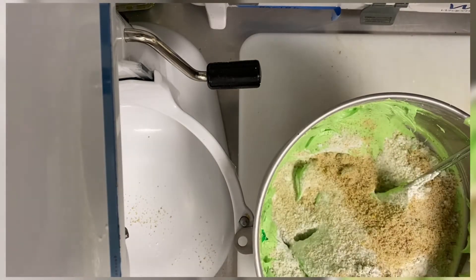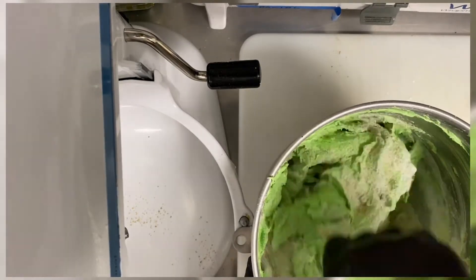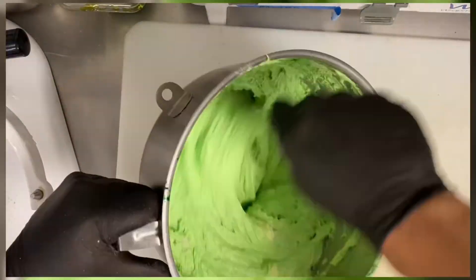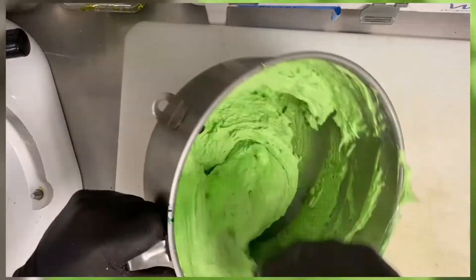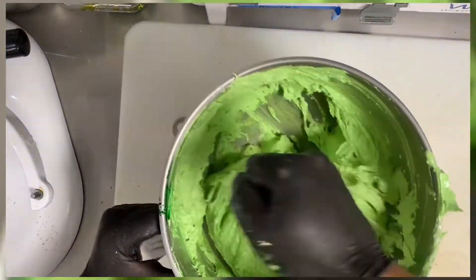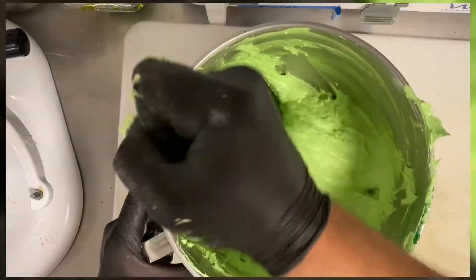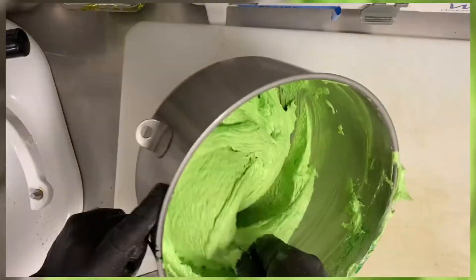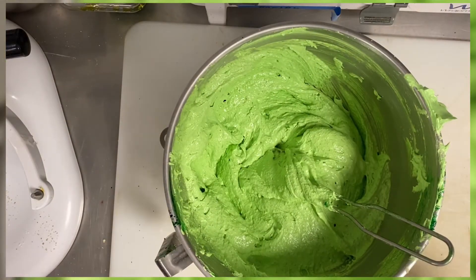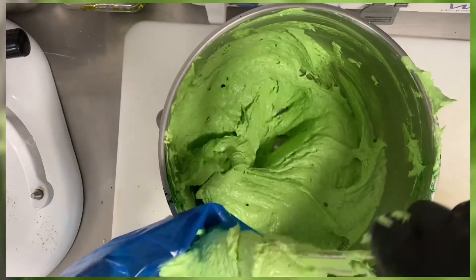Don't be shy — my macaron never fails. You just mix all the time. Make sure your meringue absorbs all the dry items. Mix for three to five minutes until the macaron becomes more smooth and more shiny, because if the macaron is stiff it will crack.